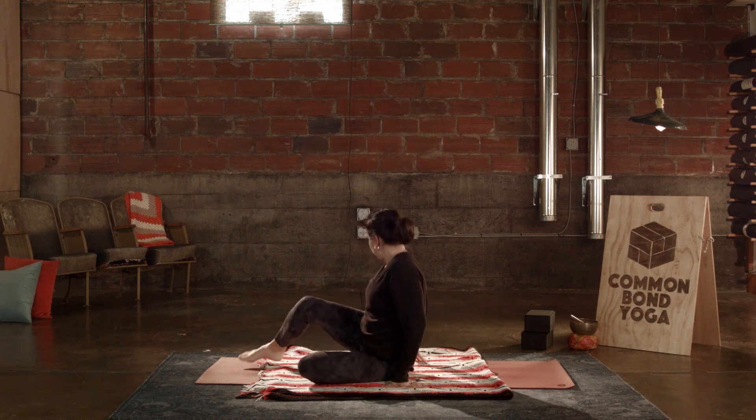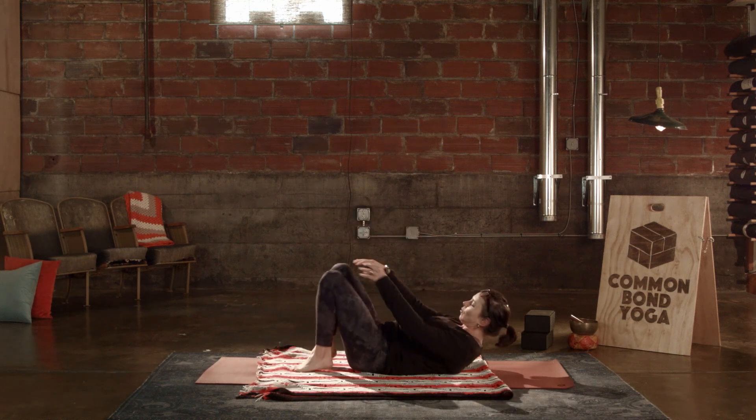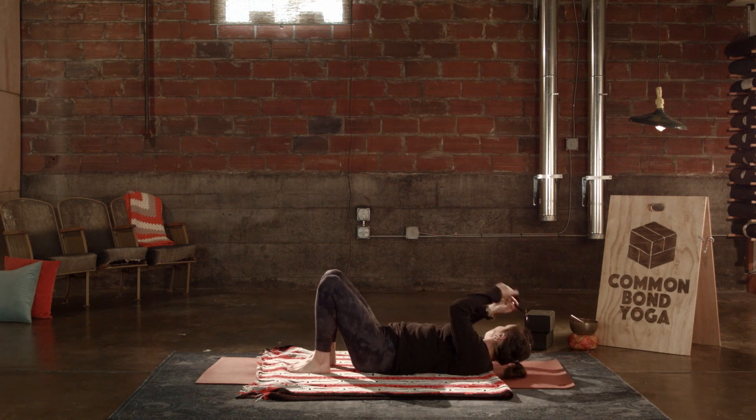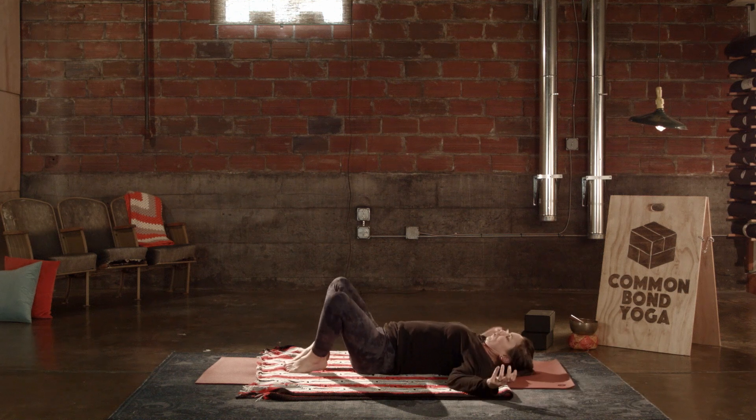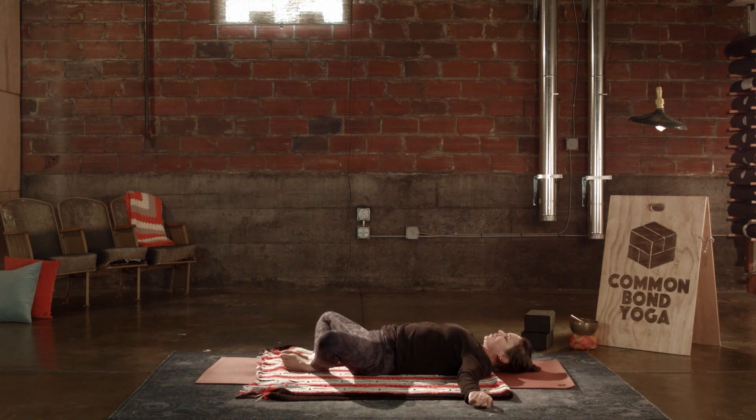Come down onto your backs and find a position that works for you here. You may want to just have the knees bent. I'm going to join the soles of the feet together — Supta Baddha Konasana. See what works for you today and take a few moments just to drop in here, just to arrive at your mat, come to your practice. Connecting with the breath.